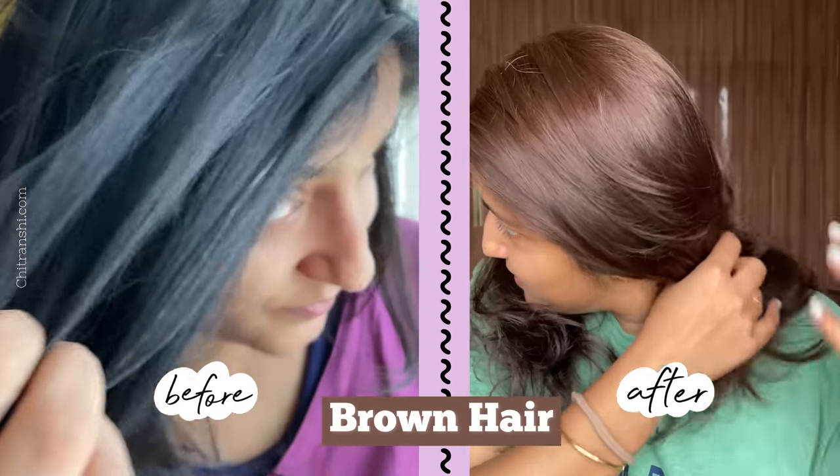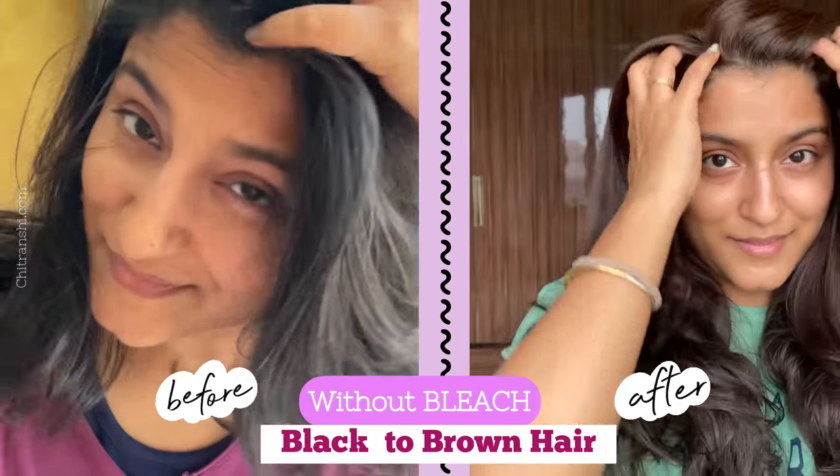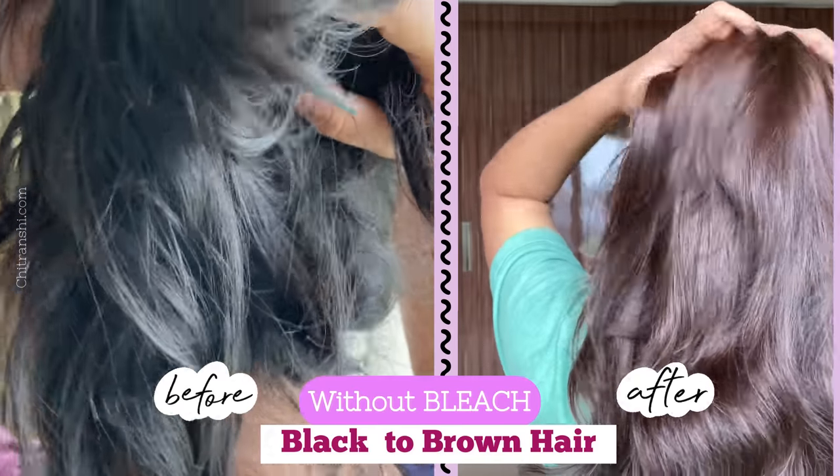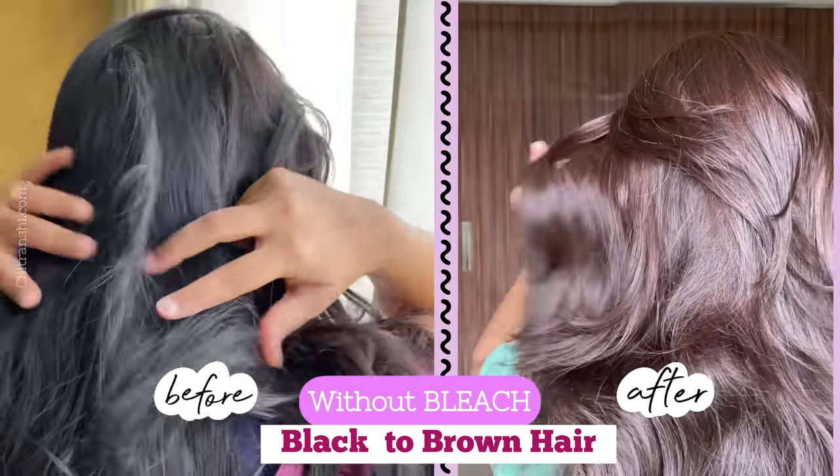How to go from black to brown hair without bleach at home. On the left side, my hair is my first hair, and on the right side, my hair is after the brown hair treatment. So this is before versus after. I have done black to brown without bleach.